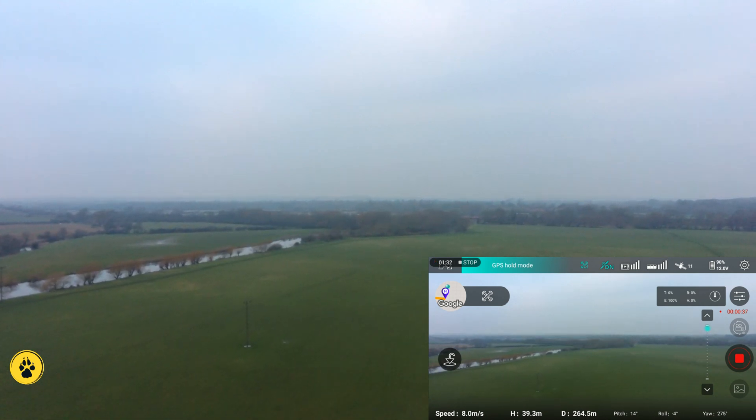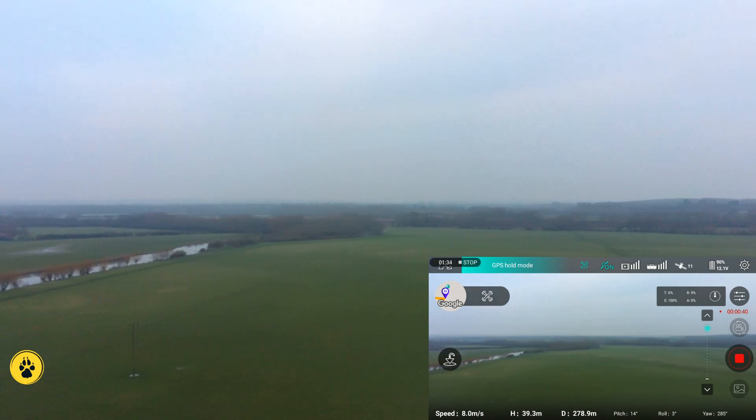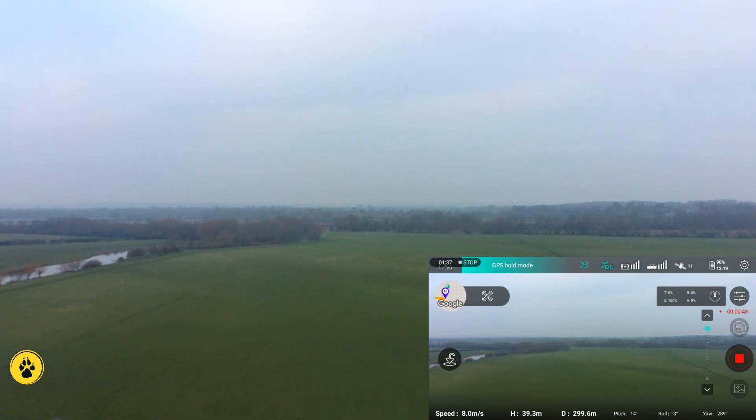250 meters. Just lining that up with the bridge — you should be able to see the bridge there now in the distance.